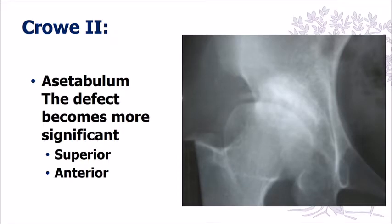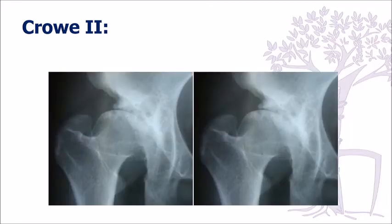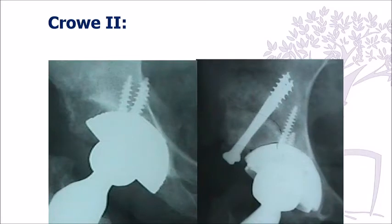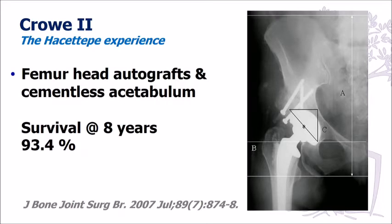When you move on to Crowley Type 2 hips, the acetabulum is a little more defective, especially on the superolateral aspect. You can go two ways: you can either use a large cup and go slightly more medial than you usually do and seat an implant there, or you can bring the cup down and reconstruct the defect with a femoral head autograft. We looked at our experience using femoral head allografts, and results are much better when you use cementless implants than when a cemented cup was used.